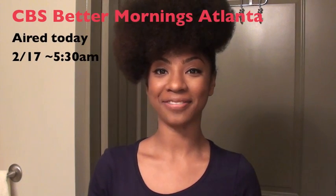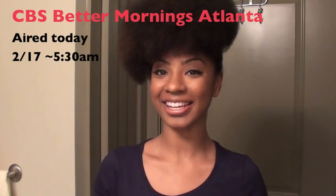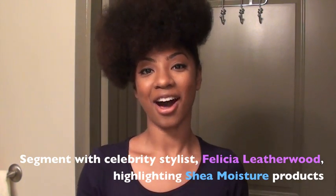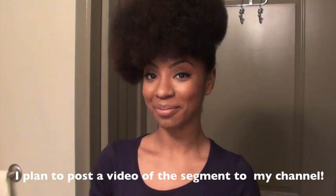Hi you guys, it's May. I just got back from doing the CBS News segment with Felicia Leatherwood, celebrity stylist, and the Shea Moisture gang. Basically the theme for the segment, for those of you who aren't able to watch it, was recreating Grammy looks on hair using Shea Moisture products.